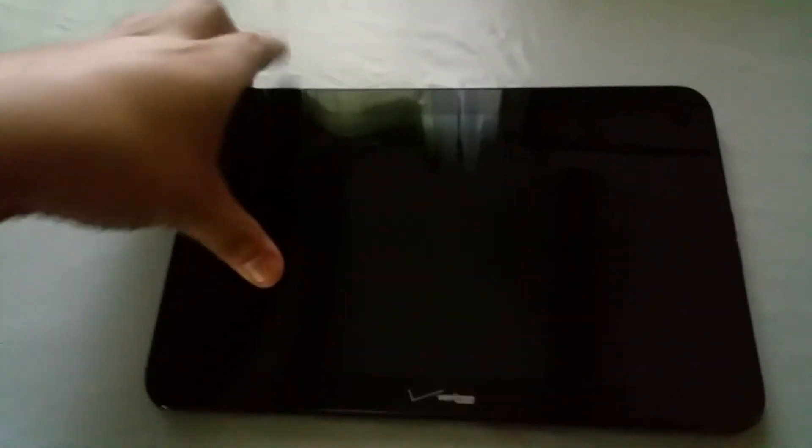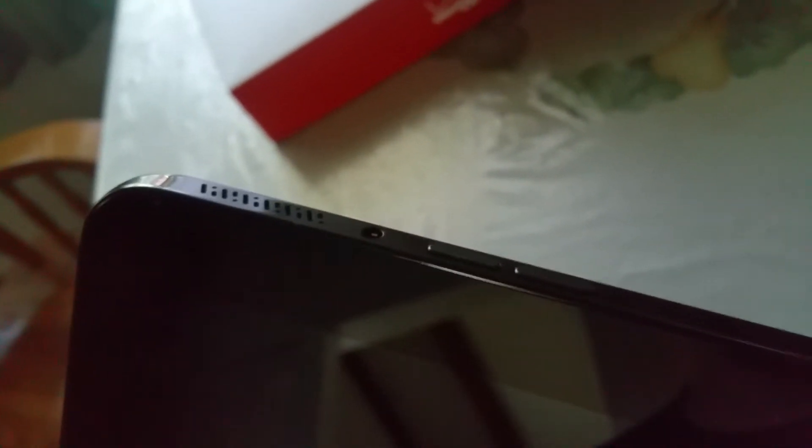You can see the Verizon branding right there. Here's the back with the Ellipsis branding. It's pretty slim — probably not as light as an iPad, but for $50 it's a pretty good price. On the side we have the volume up and down, the headphone jack, and dual side speakers. The input and power button are also on the side, and the slot to add memory is right there.